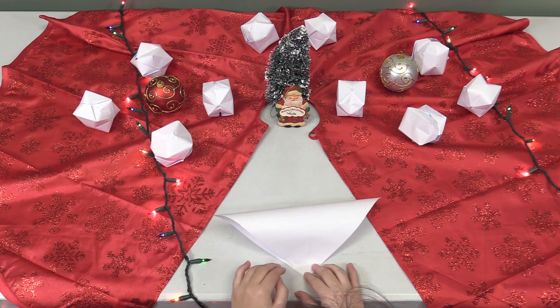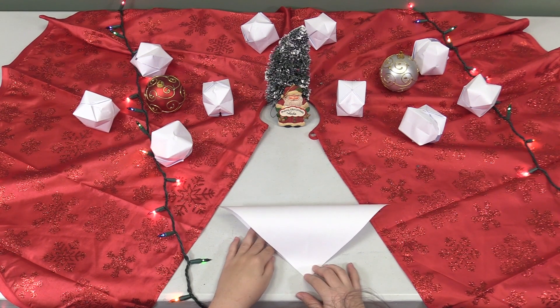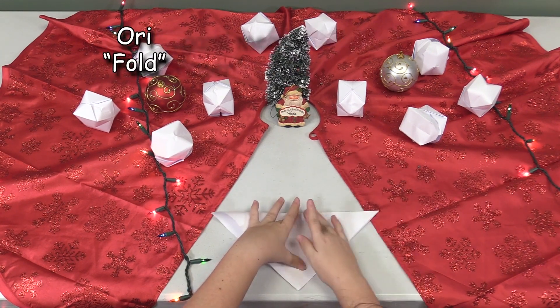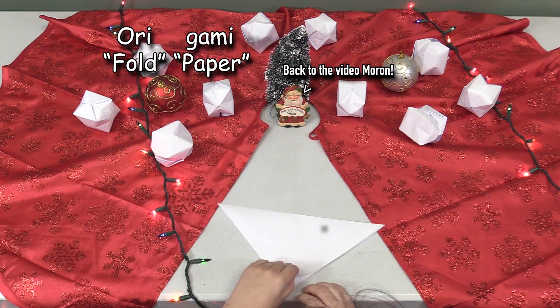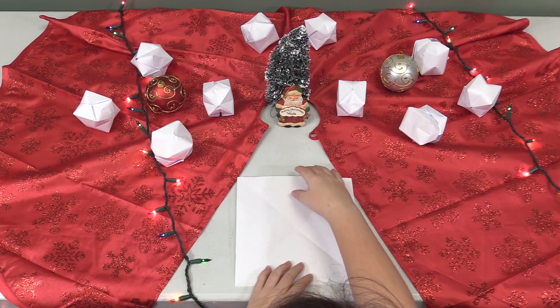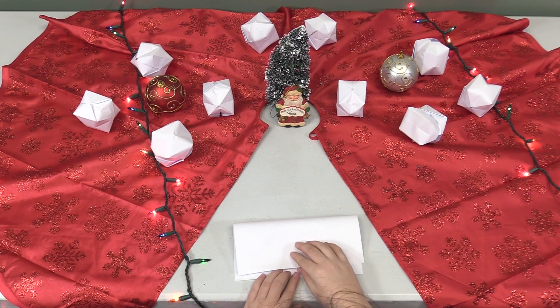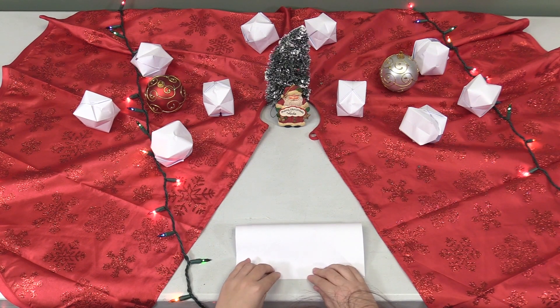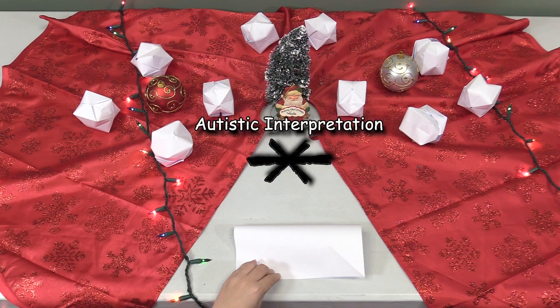Fun fact: origami literally translates from Japanese to "fold paper" — ori meaning fold and gami meaning paper. Now the paper needs to be refolded hot dog style so that when you unfold it this time you have three lines on the paper.